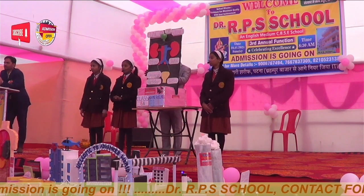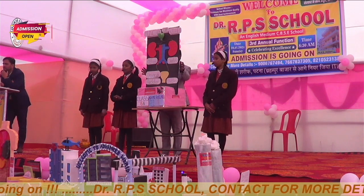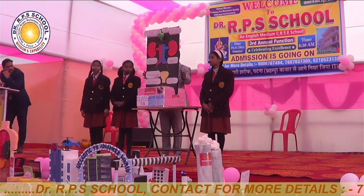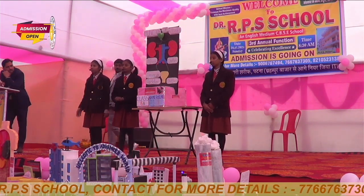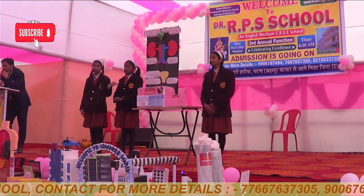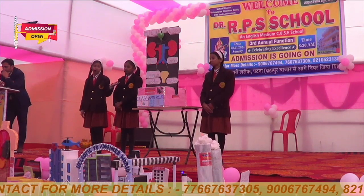Now my co-partner Sonam will discuss with you all about the materials we used to make our project. Thank you, Riddhika, for giving me this golden opportunity to say something about our project. I am Sonam Kumari from Standard 6A, and I am going to discuss with you all about what materials we used to make our project.